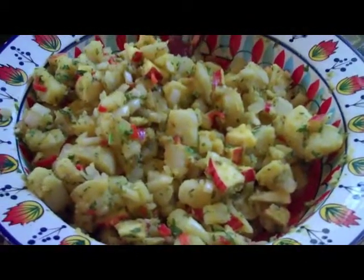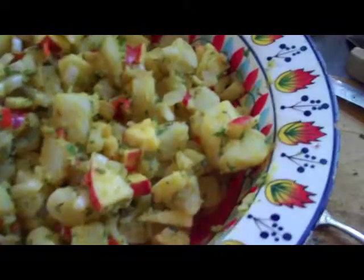Then we added about 50 to 60 mils of olive oil, a good 50 to 60 mils of apple cider vinegar, and just a squirt of about 10 mils of gluten-free soy sauce.